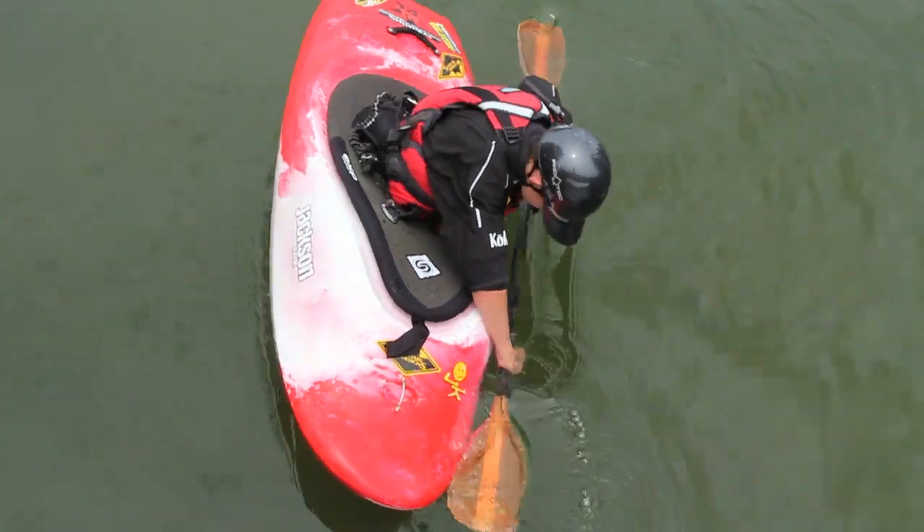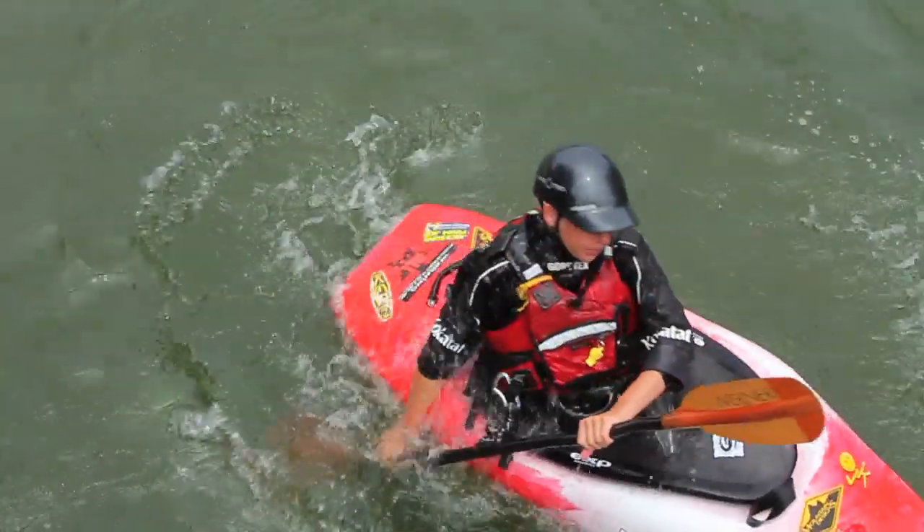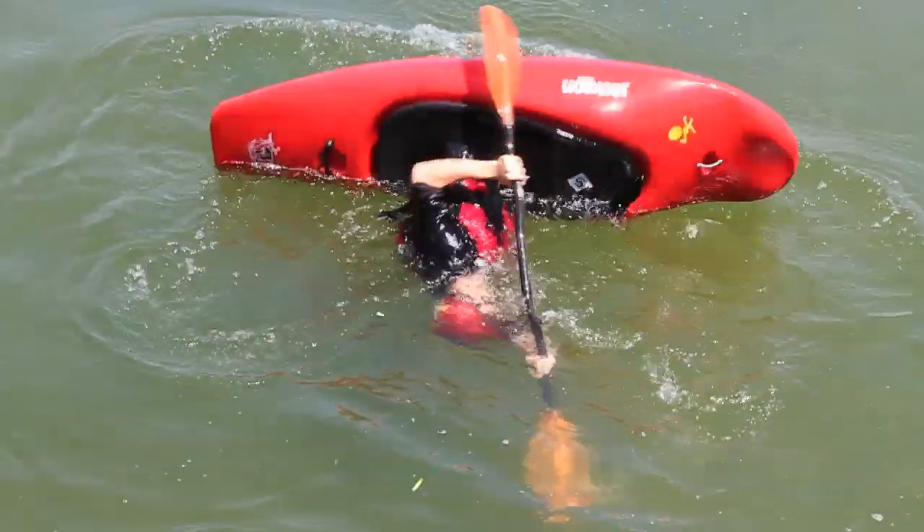This is a good position if you find that you're confident in coming upright using it. The problem is you probably won't have as much leverage as if you put your paddle in the setup position.